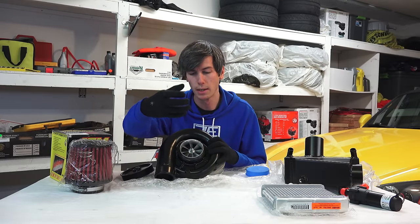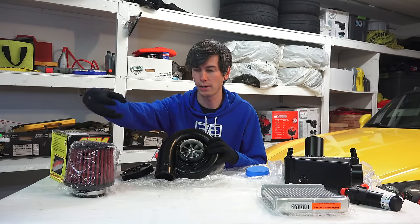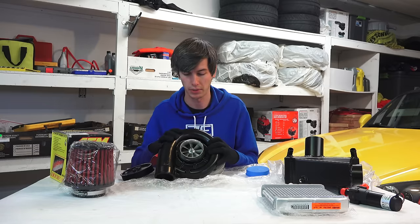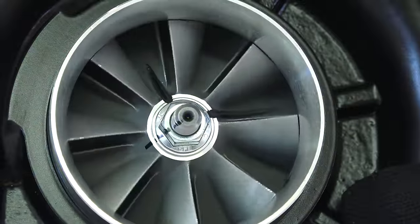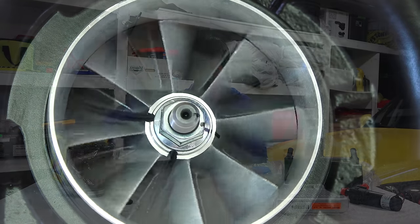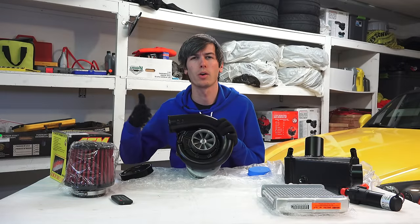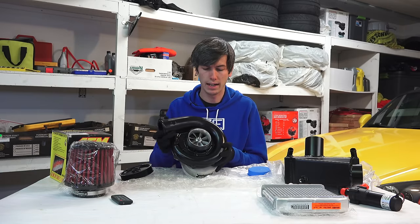This impeller sucks in air — you'll have an air filter somewhere out there — and centrifugal force, I know it's not technically a real thing but that's how this got its name, sends that air outward into the piping around the impeller, and from there it is sent to the engine.